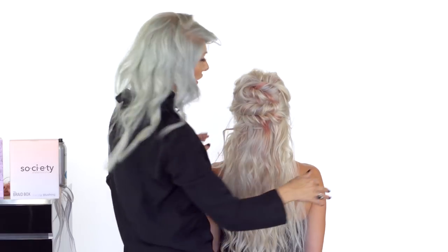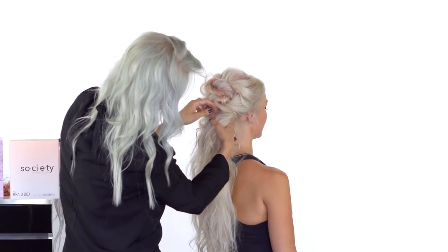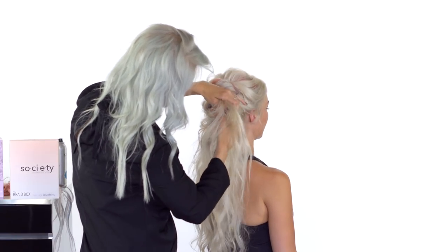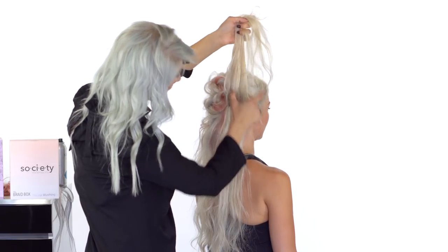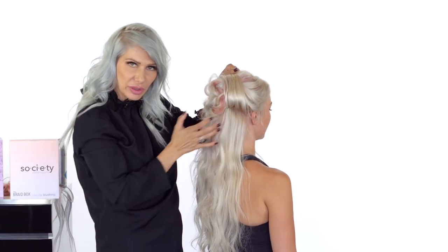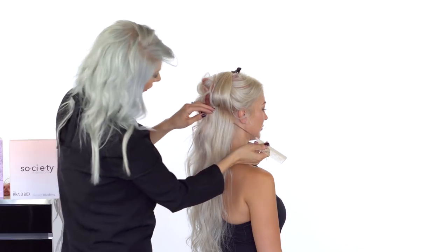We're going to continue adding more hair wefts as we work down the head. Now we're below the ear, so I'm taking a small piece of hair, splitting that section, and adding a hair weft a little bit below the crown, taking them at a slight diagonal going away from the face so they blend and flow with the whole hairstyle. We tease the section and then add our hair weft.